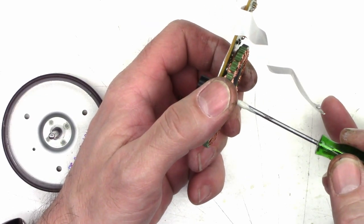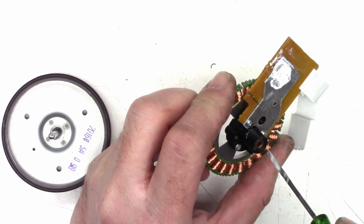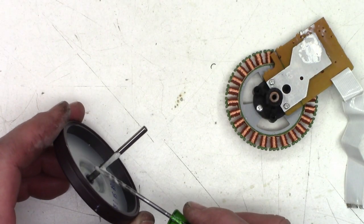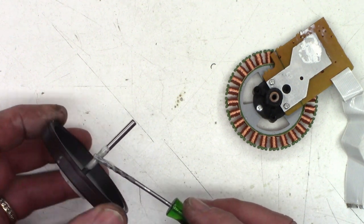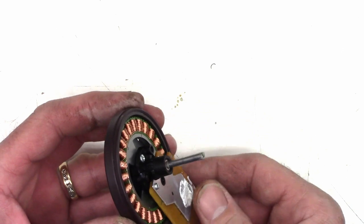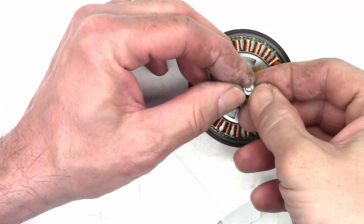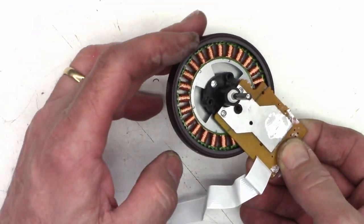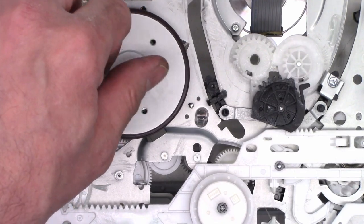I have some white lithium grease and I'm just going to go ahead and run it through here and lube it up really good on both sides. I'll go ahead and snap the retainer back on it. That should be just fine. So far much better — that's the way it should spin.